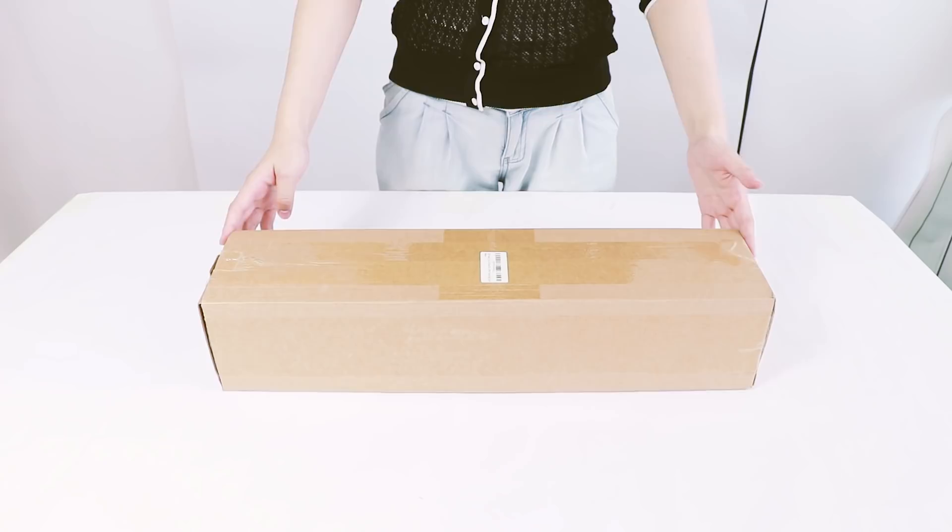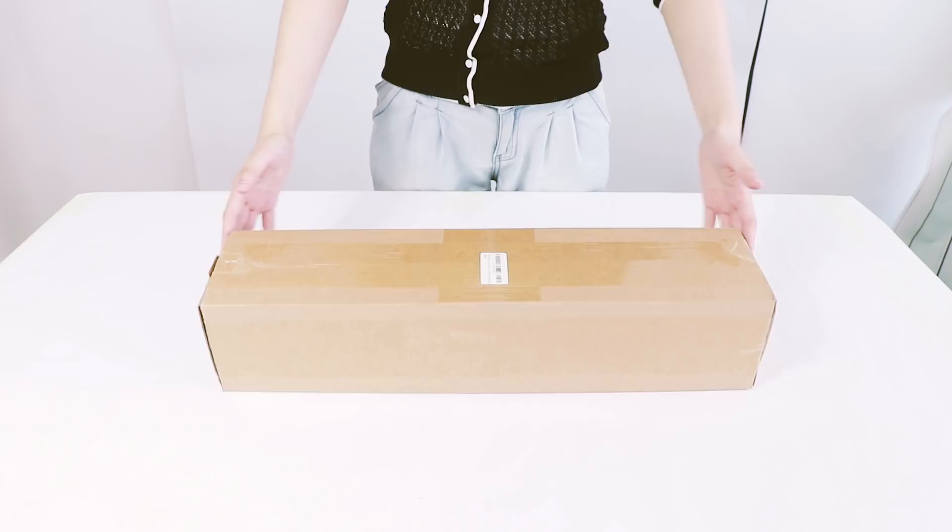In this video, I will show you how to unfold and set up your tripod and adjust the height in just a couple of minutes.